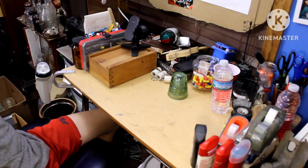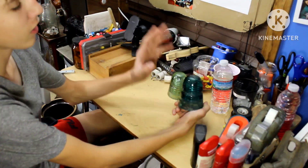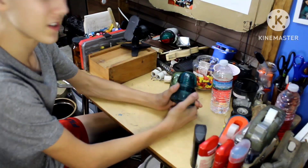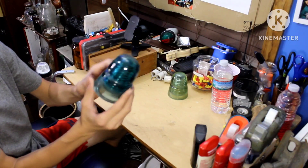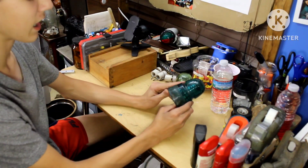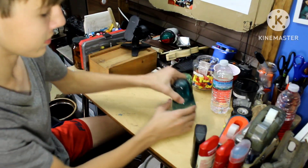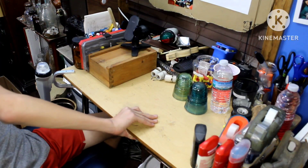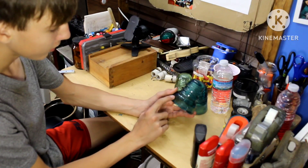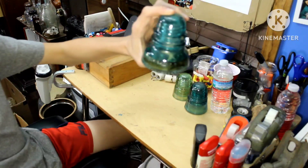Next insulator is this Hemingray beehive style. A beehive-style Hemingray, which is really cool. It has drip points, which really didn't work to be honest. The next one is a little bit of a weirder one. This is a Hemingray — it says only Hemingray and then a dot, which is probably number 40. It's really unique, I love it. It's older, definitely, and has a bluer tint. I love glass insulators.